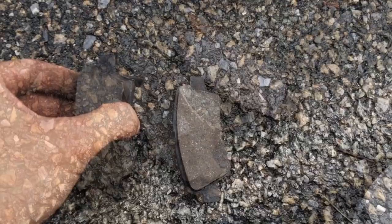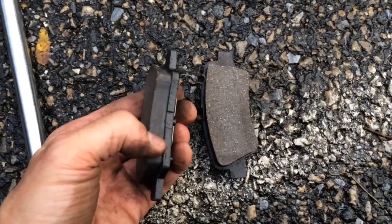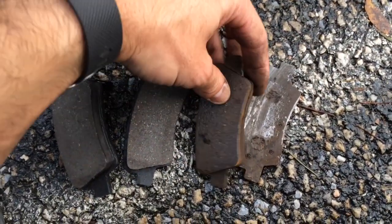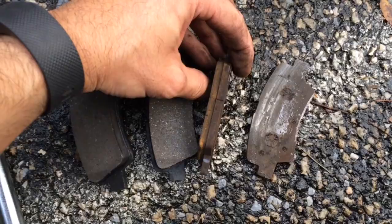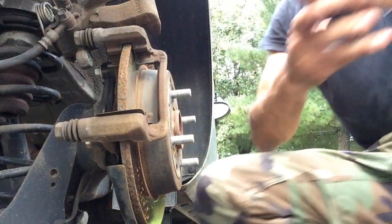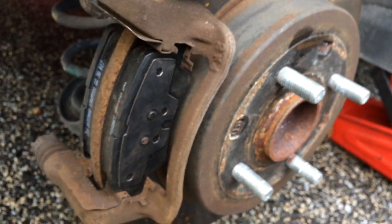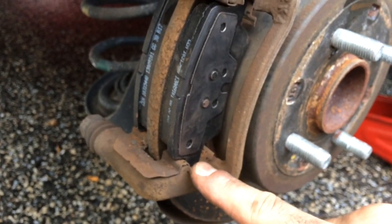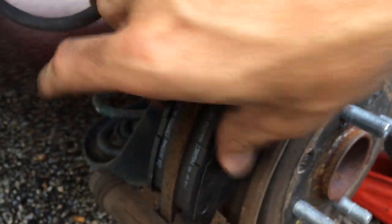Now to put the new ones back on. Here are the new pads — look at all the brake material on these compared to the old ones. They were pretty worn down. There they are in place, so you can see how they set in. Basically, you just slide it right into these two tracks and push it right up against the rotor.